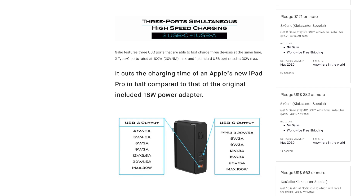So essentially it cuts the charging time of most devices by half. For instance, the Apple's new iPad Pro is cut by half compared to the original 18 watt power adapter.